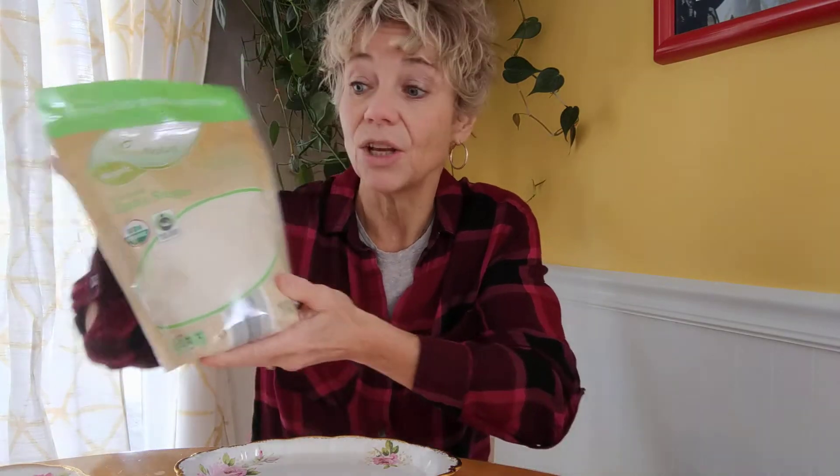Hi, this is Terry Knight with Garden Bite, and today I am going to make infused sugars. It's really super easy but it just depends on what you want to do. The sugar I use is organic cane sugar, but you can use beet sugar or coconut sugar — anything like that will be just fine.